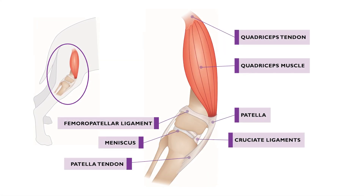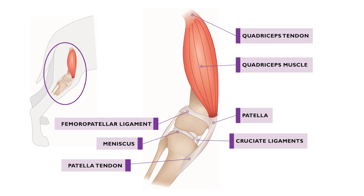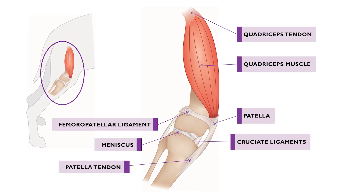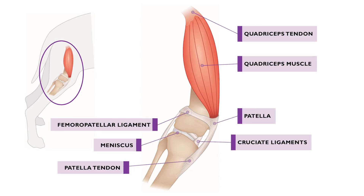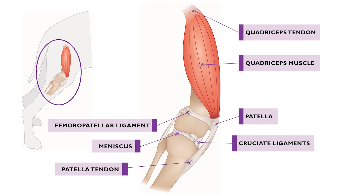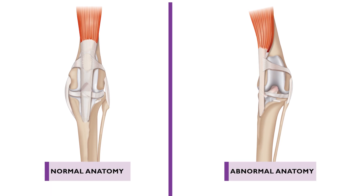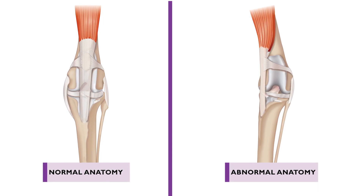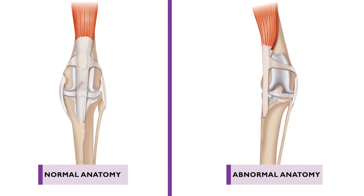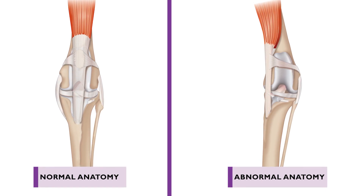The patella is part of the quadriceps mechanism. It tracks along the femoral trochlear sulcus and functions to direct the proximal force of the muscle, causing the stifle to extend. If there is malalignment of the quadriceps mechanism relative to the femoral trochlear, the likelihood of patellar luxation increases. Medial patellar luxation is more common than lateral luxation.